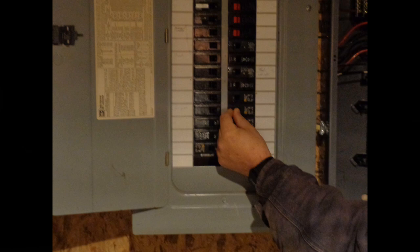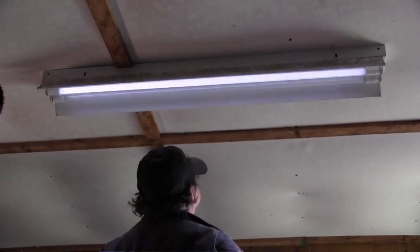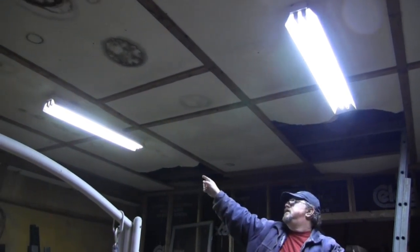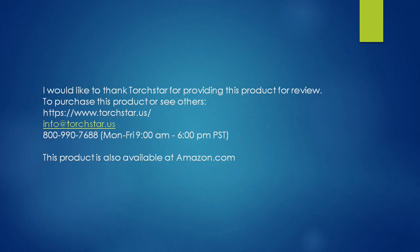Step 11: Restore power to the lighting circuit at the breaker. Step 12: Test at the light switch. The LED lamps are in the fixture above me. As you can see, they provide a wider, brighter light than the fluorescent tubes in the other fixture, and come on with no hesitation. This is what I was after.